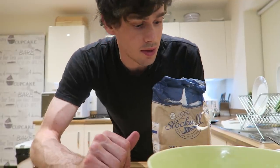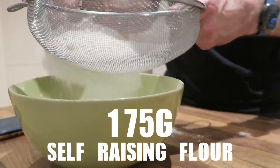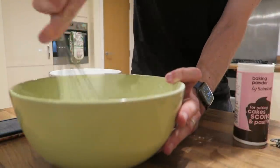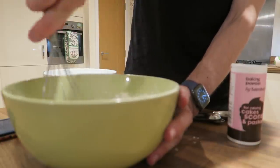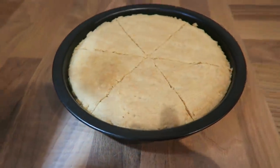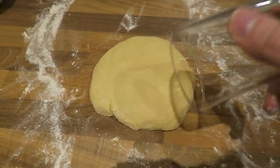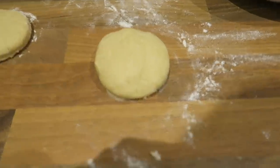The scones are apparently a bit easier, so I need 350 grams of self-raising flour — I'm actually going to halve this, so 175 grams of self-raising flour. Camera battery died, but here is the shortbread looking quite good. And then over here I'm about to try and make some scones — I don't have a cutter, so I'm going to use a glass. And there it is. Last scone.